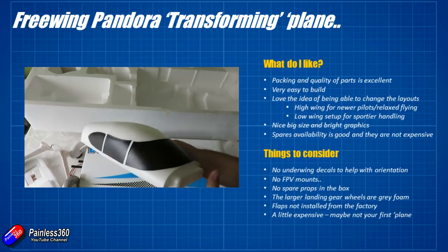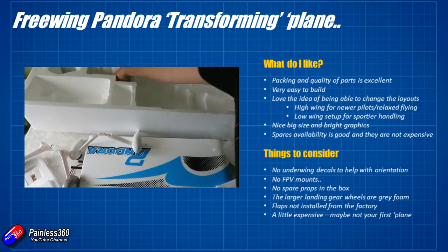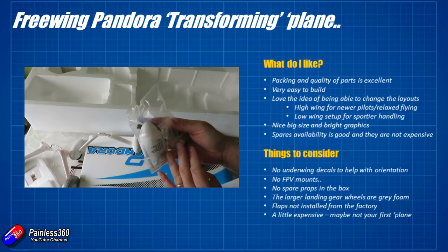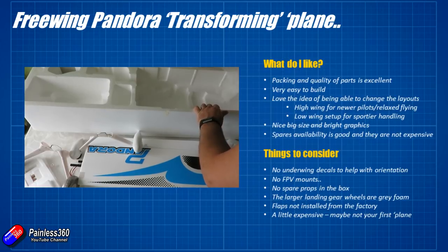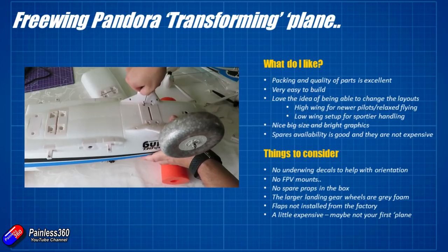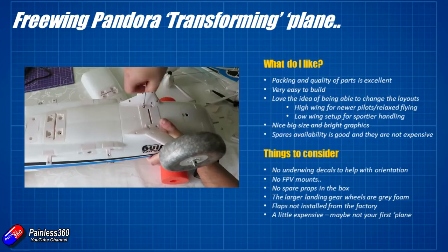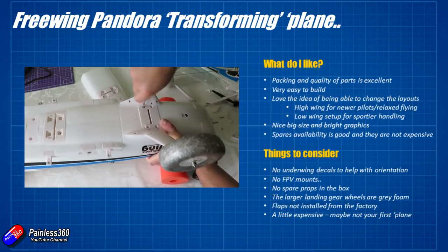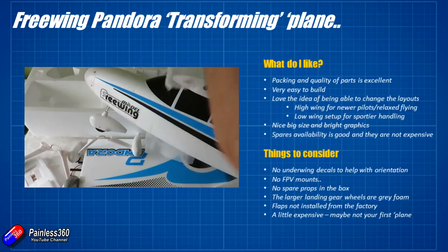For me I like to stick cameras on most things at some point during a model's flying career. There aren't any spare props in the box, which is a shame — with the prop at the front, if it comes in and leans over there's potential for damage, so I'd definitely order a spare prop or two if you're ordering one of these. That's probably the thing that's going to get broken the most. The larger landing gear wheels are that grey foam — not a huge fan of that. Having the wheels in black or even pneumatic wheels would have been a nicer touch. It's a little bit old school now and it'd be nice if they updated them.